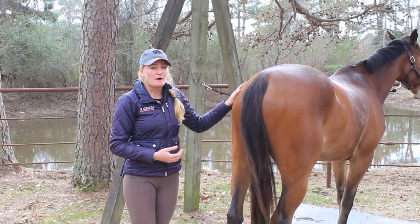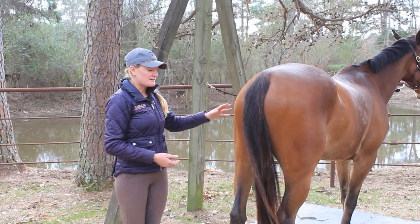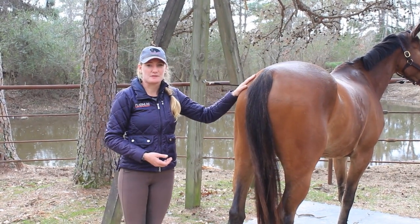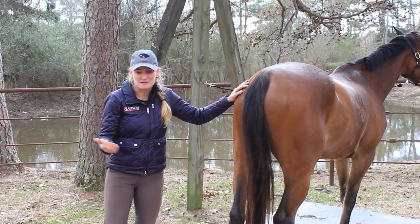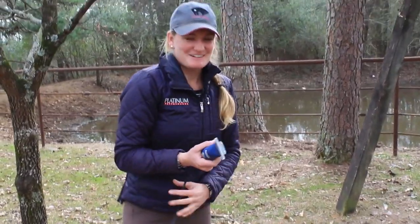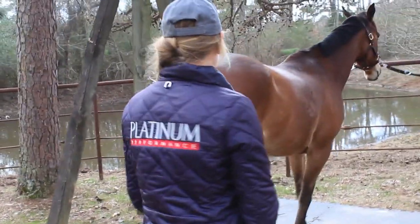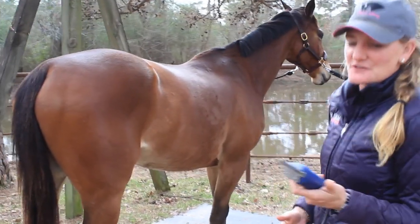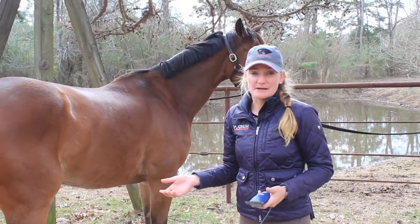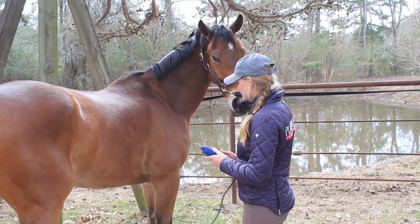Of course you have to pay attention to safety. He's pretty good, but try not to stand directly behind them. Always make sure that they know you're there — that should be obvious. So first I'm going to make sure he's used to the clippers. I'm definitely not going to stand right behind him and turn the clippers on — that would just be silly.